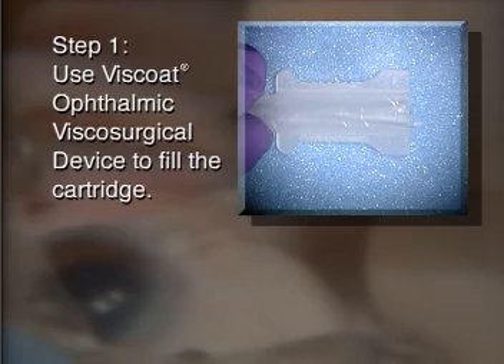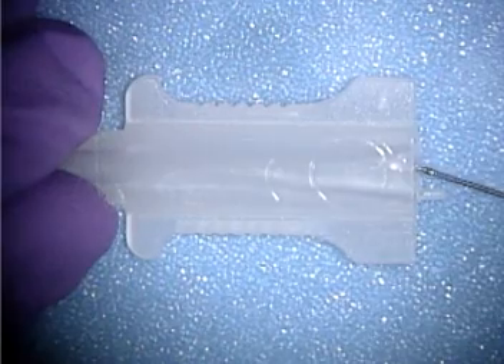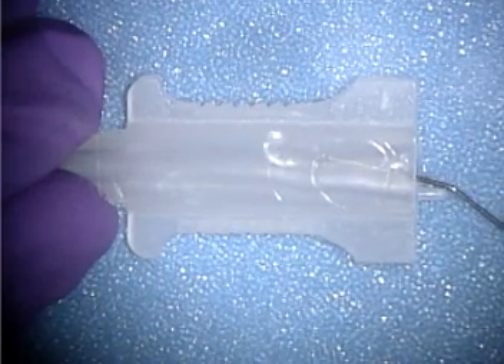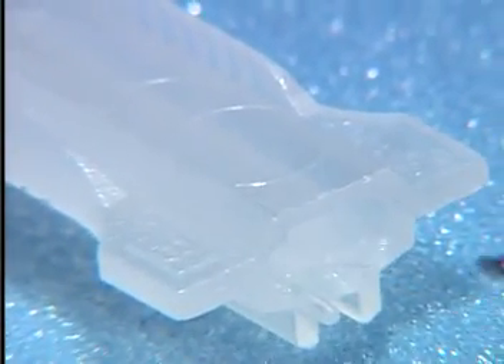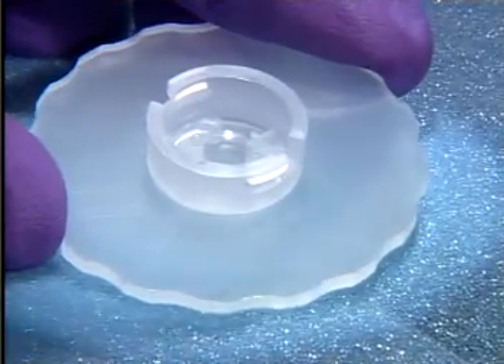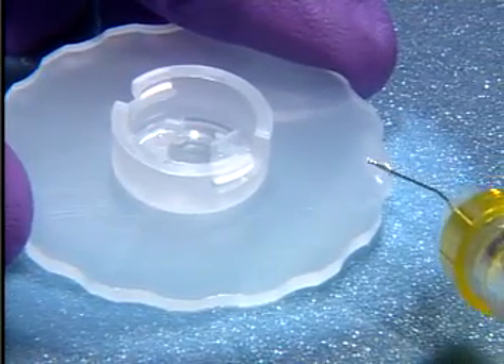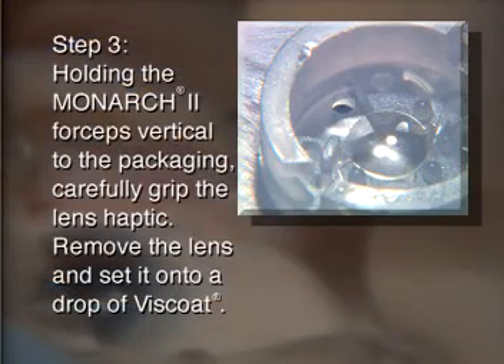Use this coat ophthalmic viscoelastic device to fill the cartridge. Place a drop of this coat on the flat section of the AcrySof single-piece wagon wheel packaging. Holding the Monarch loading forceps vertical to the packaging, carefully grip the lens at one of its haptics, take it out of the packaging, and set it onto the drop of this coat.